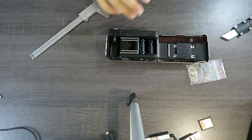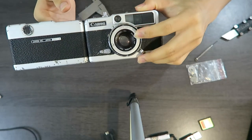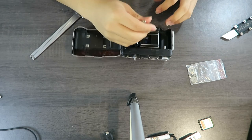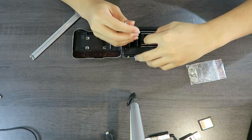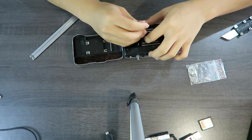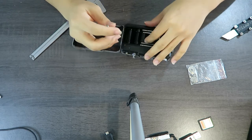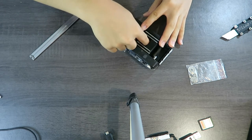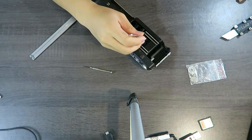I bought this from someone who said it had a broken shutter. The aperture also worked supposedly, but the aperture does not work — it's just open all the time. So I'm going to have to fix that. Also the front lens is pretty scratched up. I watched Japan Vintage Cameras' videos and he stated that these things often come in broken or scratched up, so that's not a surprise.